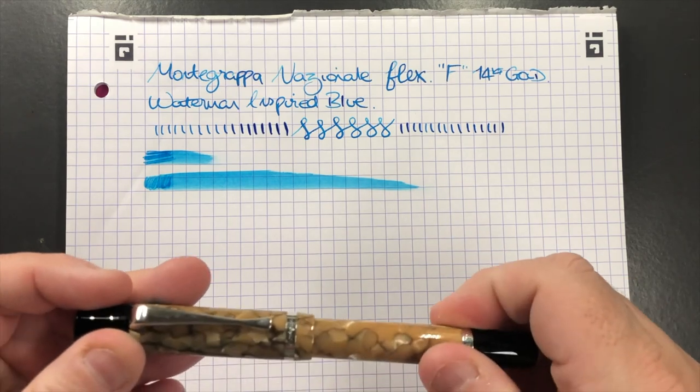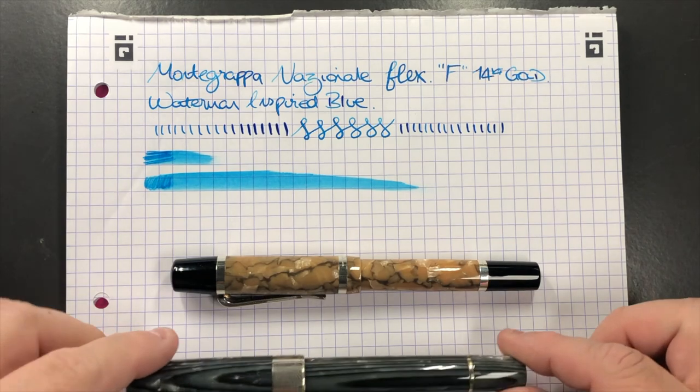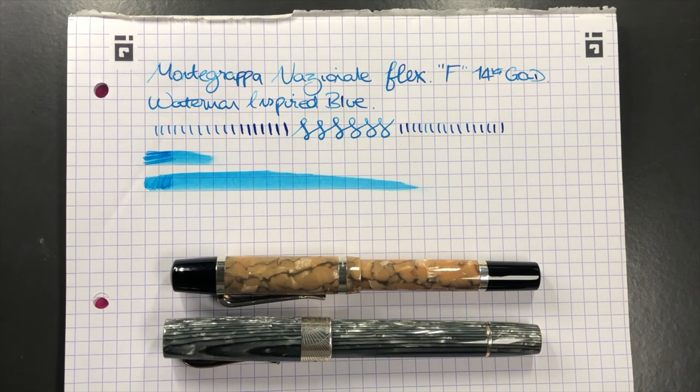This is a really nice pen and I do like Montegrappa. I have another one in my collection — this one here, which is a little bit longer and a little bit wider.